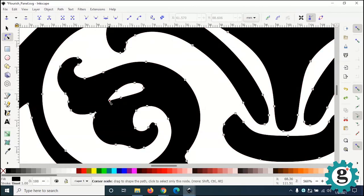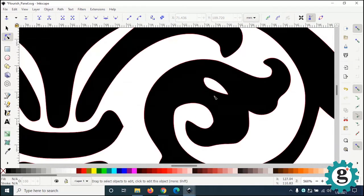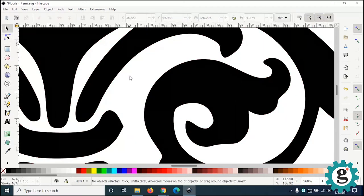If I hold Shift and select all the points, I should be able to delete this. There we go. Otherwise I would have to connect this little white bit to the rest of the white so it won't drop through the hole. So let's select these little dots and delete them. Get my pointer tool again and zoom back down.